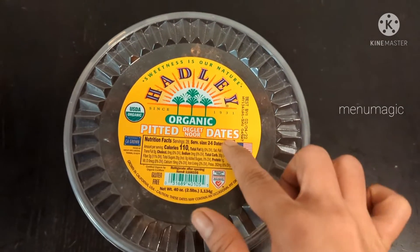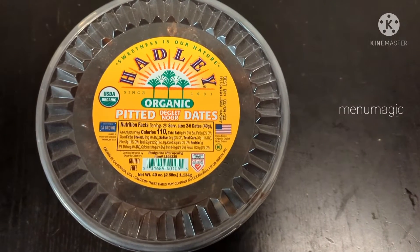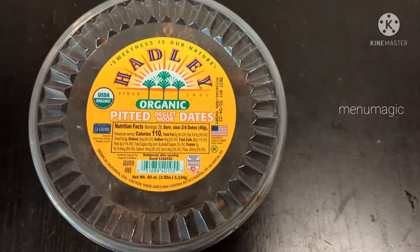Hello everyone, welcome to Manumasic. This is the most healthy recipe — date sugar.